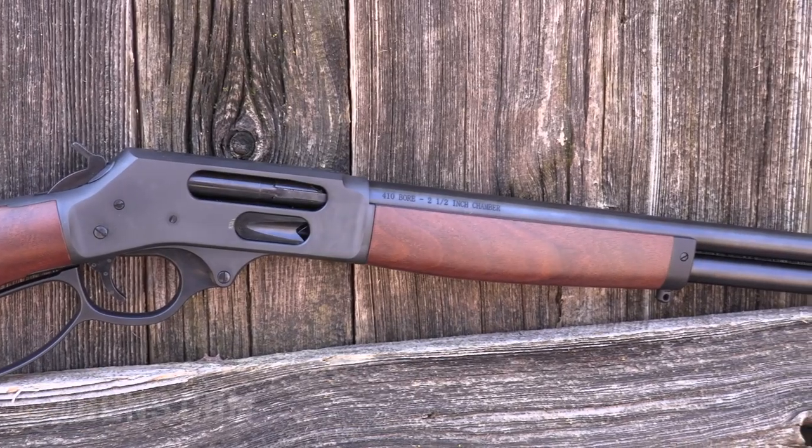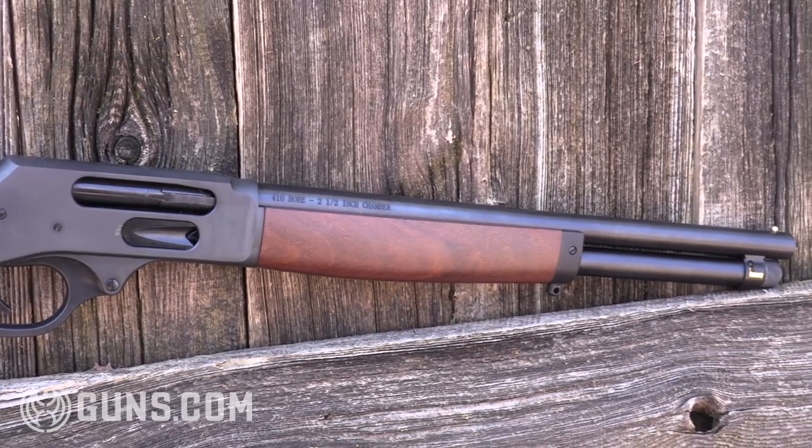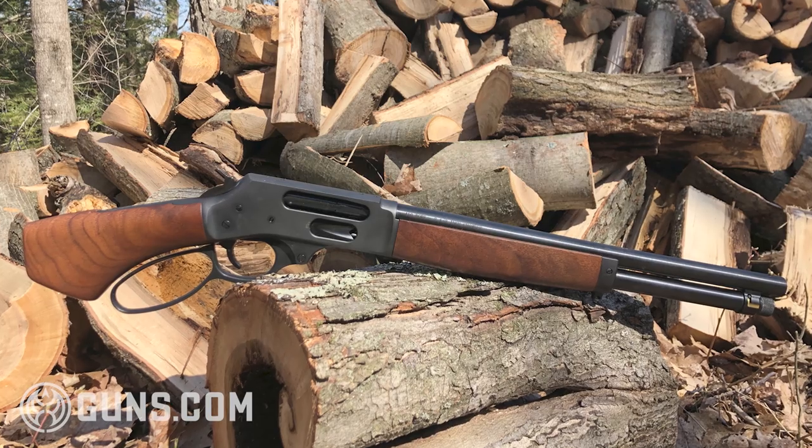Most guns are a tool to get a job done. In this case, the Henry Axe is not a dedicated hunting gun. It's not perfect for self-defense or any one job. You can take it plinking, you can take it out in the woods, do some small game hunting, have a little of that old-fashioned cowboy action fun.